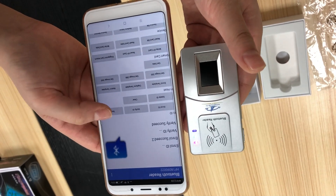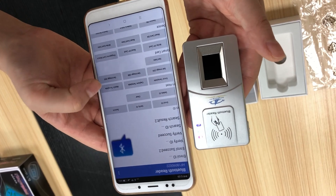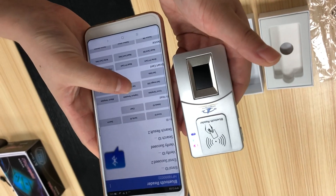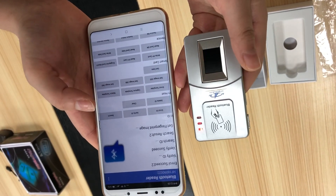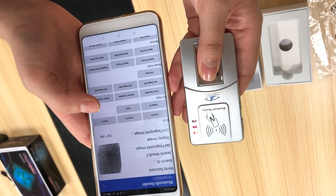Capture. And also, it can get the image. You can see it's very fast. It has been upgraded.